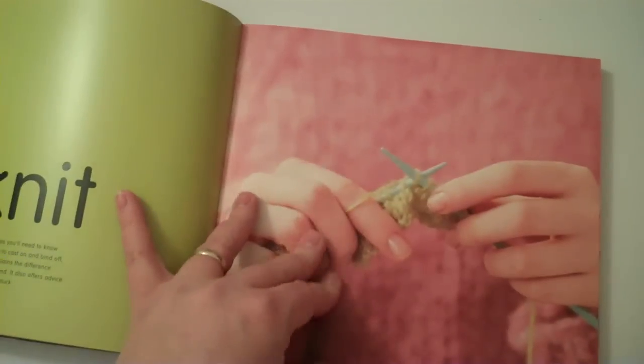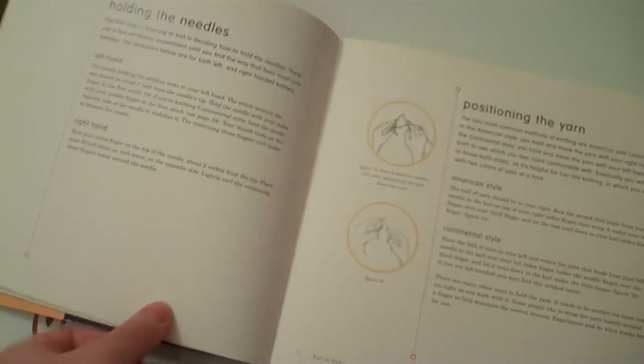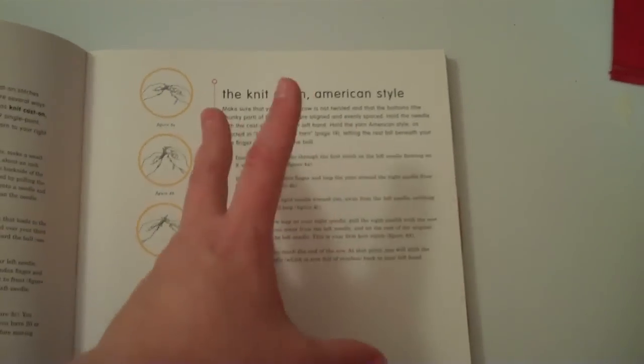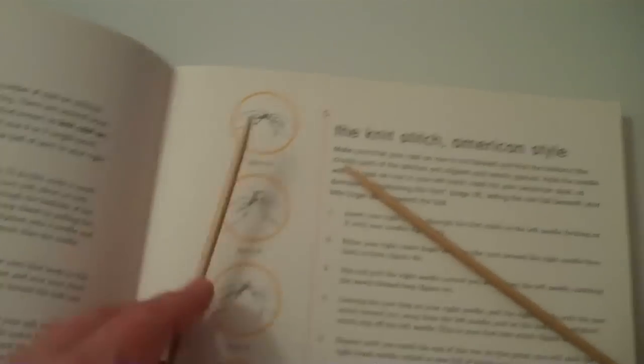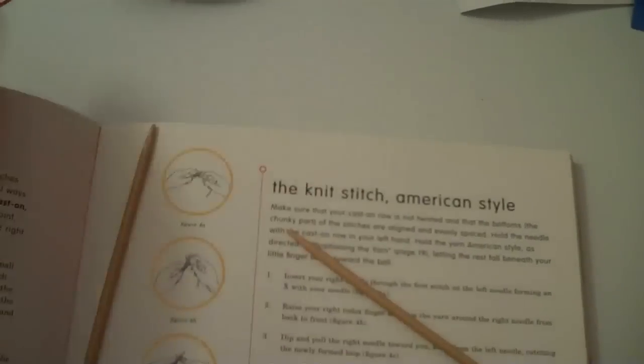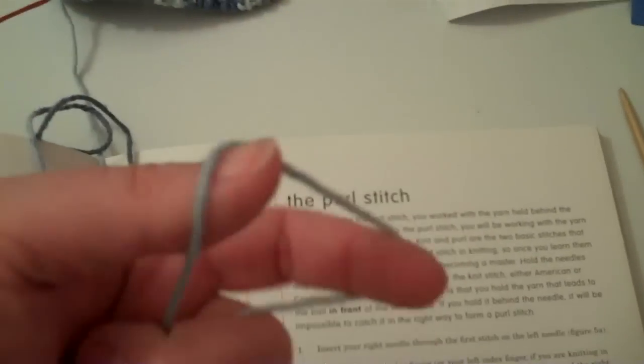It also has really good instructions on how to knit for those who are just learning, especially different styles of knitting — how to hold the needles, how to hold the yarn. There are generally two different styles of knitting. There's American style, where you hold the needles differently. And then there's the continental style, which is what I do and how I was taught, where basically you hold the yarn as you go and use your hand to wrap the yarn around.